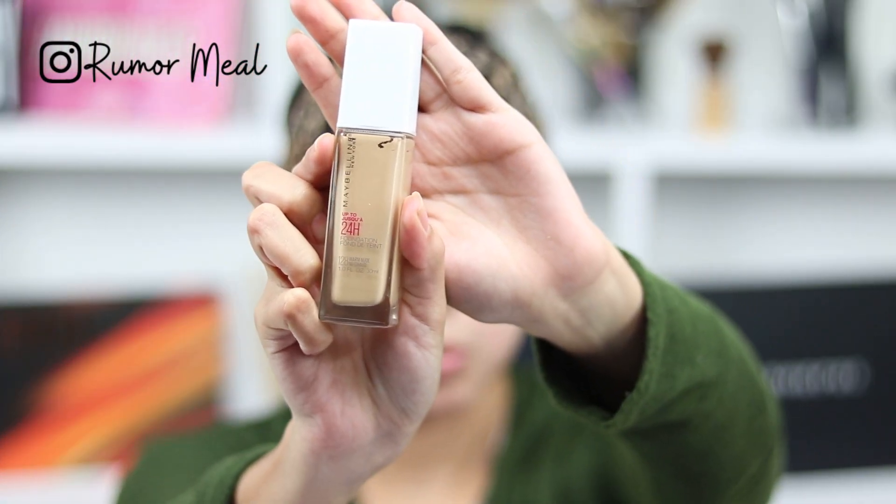Now I'm going to start off with my foundation. I'm not using my Makeup Forever stick right now — I'm going in with the Maybelline 24-Hour Foundation, in the color 128 Warm Nude. The good thing about this one is it has a pump — thank you for putting the pump on there! I usually just put it on the back of my hand, though if you're in a hurry you could put it straight on your face.